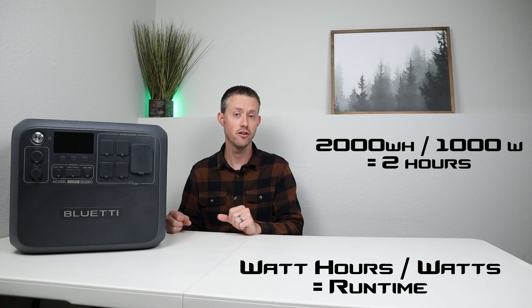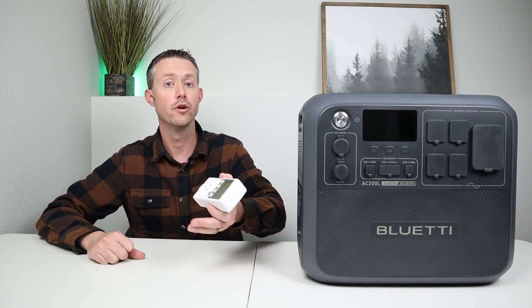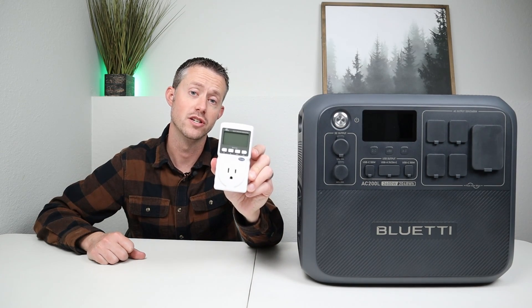Now, this is in a perfect scenario without any losses — we'll talk about that later. But with this equation you can take any battery or power station, divide by the load, and get a run time in hours. To calculate run times accurately, you need to know what each device pulls in watts, which is why I recommend picking up this affordable watt meter.